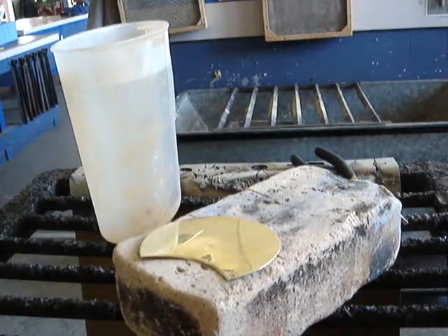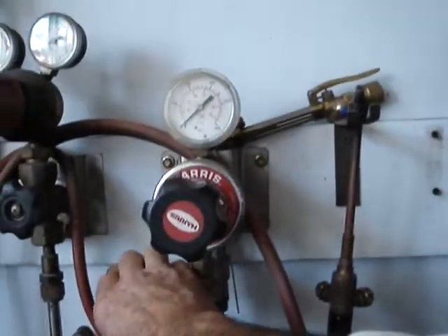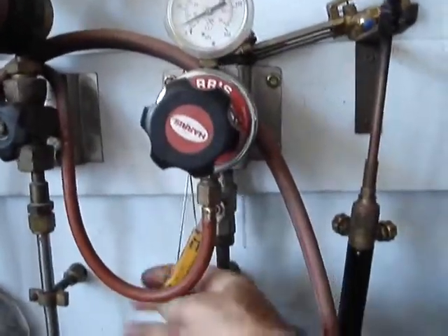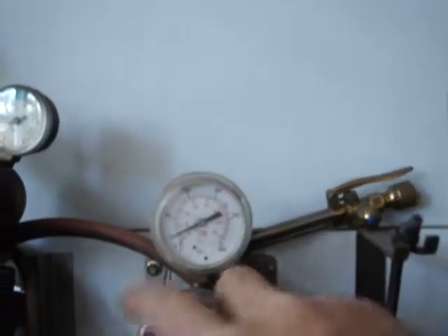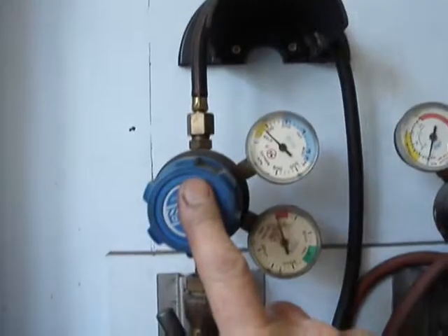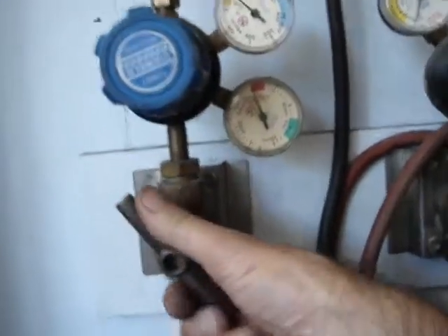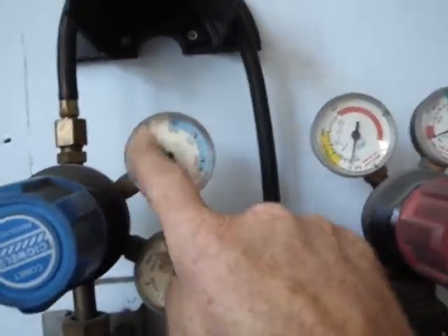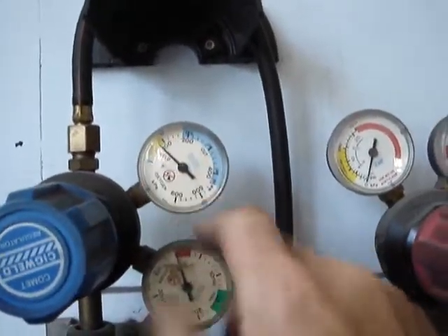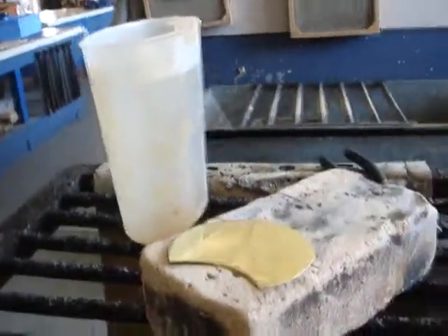We need a gas torch. On the wall behind me we have our fuel gas — push this lever down so that it lines up straight up and down. The regulator is reading about 50 kilopascals, which is about what we want. Then we come across to the oxygen. We're just using the black one, which is acetylene, and then oxygen. We open this like a tap and it's reading around 80 kilopascals — that's fine as long as it's operating in the yellow zone.